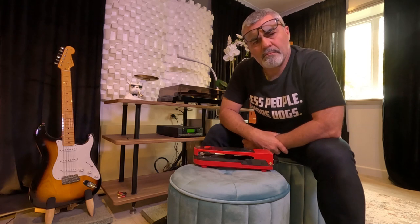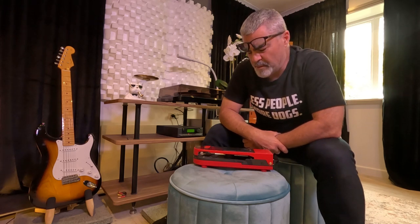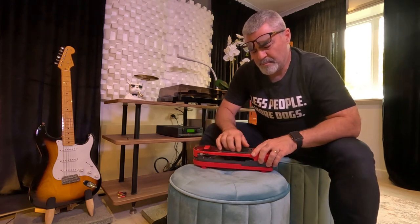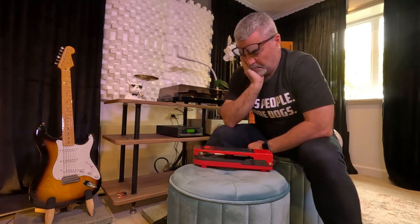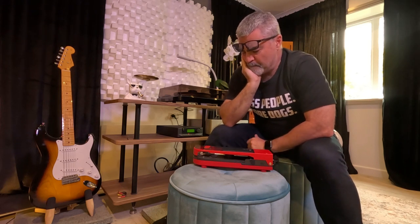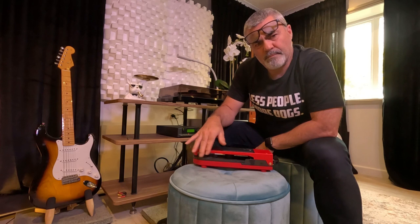That's really all I have to say. I'm going to sign out now and listen to some records. Enjoy the Sound Burger by Audio-Technica. Don't know where you're going to find one — they're all gone. I kind of like the red — do you like the red? It's well built. It's got a carry strap.